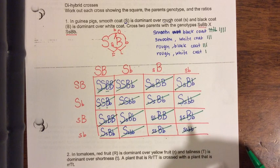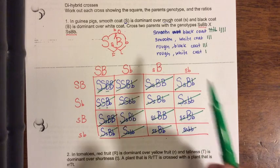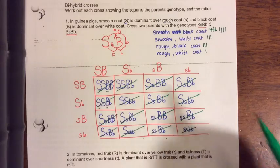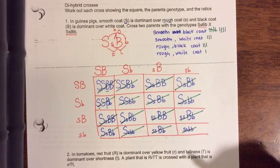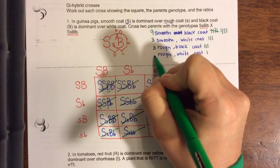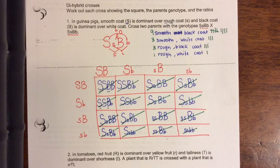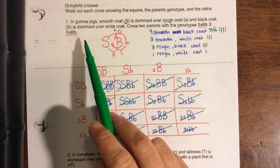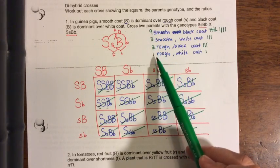So my phenotypic ratio is nine to three to three to one. Nine are dominant for both traits, three are dominant-recessive, three are recessive-dominant, and one is recessive for both traits. You should memorize that ratio: if you cross two heterozygous parents, the phenotypic ratio is nine to three to three to one.